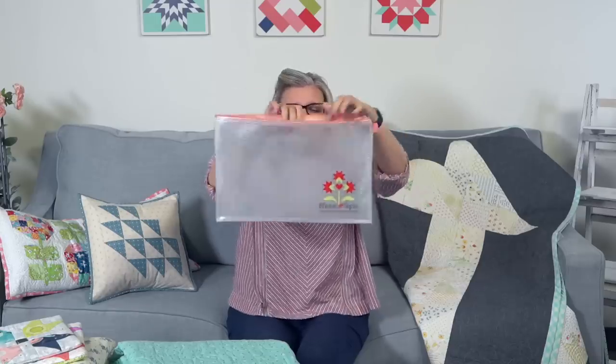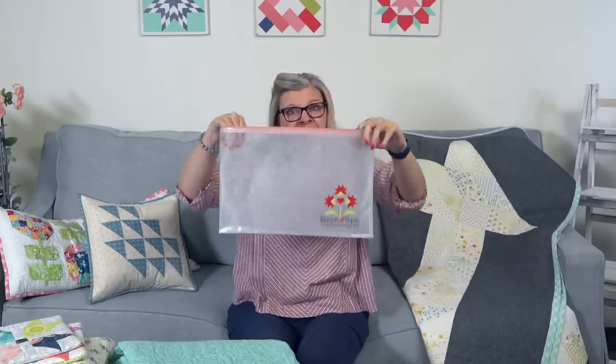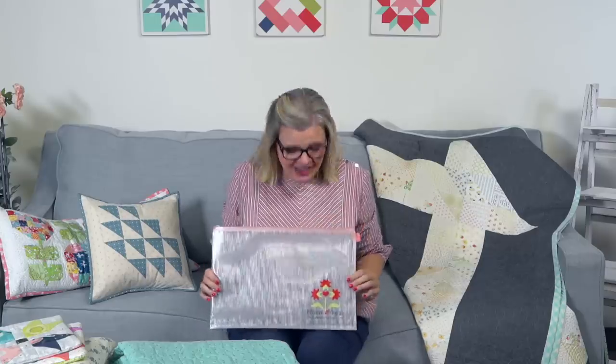A big thank you to everyone who has donated to Make-A-Wish — we're at almost $4,000, which is amazing because it doesn't even start until next year. We got in some new Bloom-Topia project bags last Friday. I love them — I bought eight before they sold out. You could use them for storing blocks, notions, kids' stuff — anything.